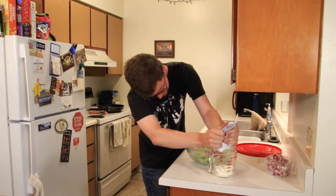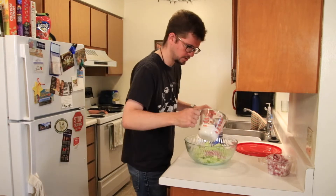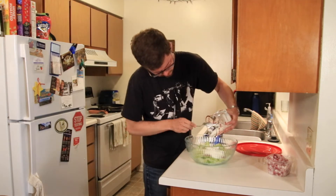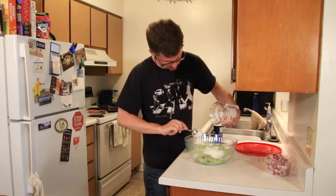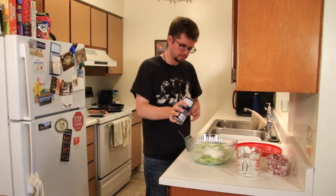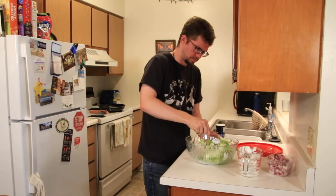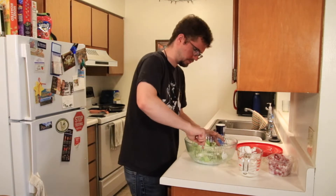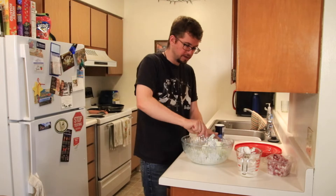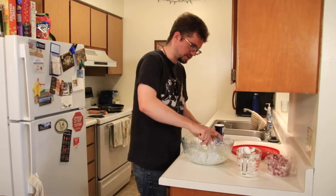We're going to add a cup of sour cream — that might be this entire container. Put that in. And then about a quarter teaspoon of salt — I'm just going to put a little shake of it in. And you're going to mix it up. So once you've mixed all of this together and everything is nice and incorporated, you're going to chill it for a little bit. I'm going to put it in the fridge — that's what this lid is here for.